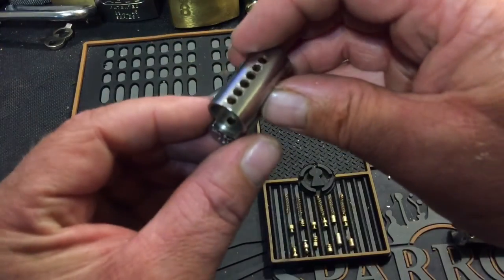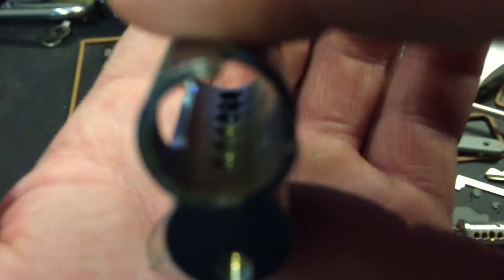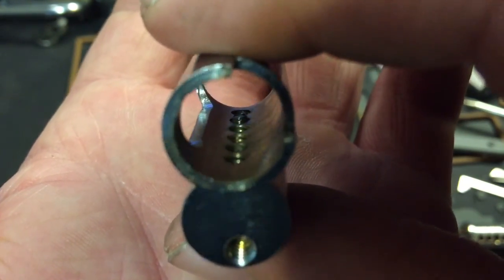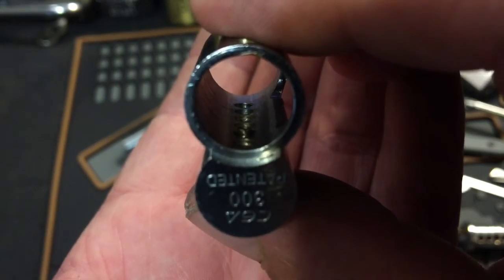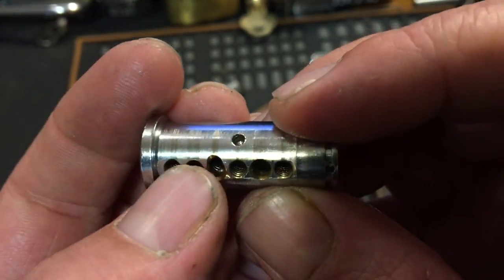Let's see up in the top — it looks like all the chambers may be threaded, if I can get it to focus. Yeah, it looks like maybe all but four are threaded. And we got some undercuts in one also.